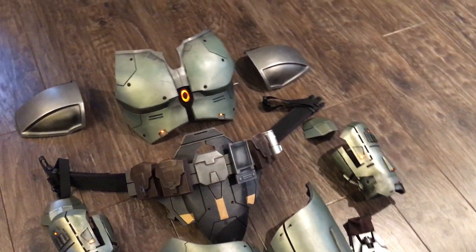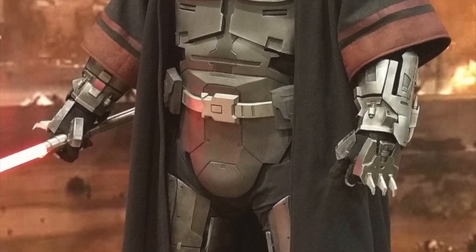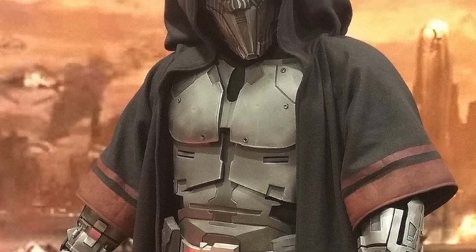About a year ago, I uploaded a video showcasing my then-new Sith Acolyte armor build, and that armor set took me about three years to develop.